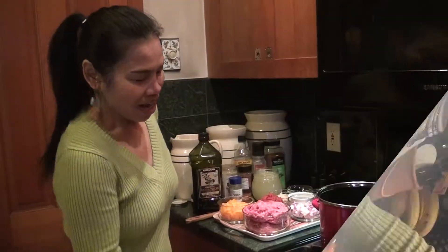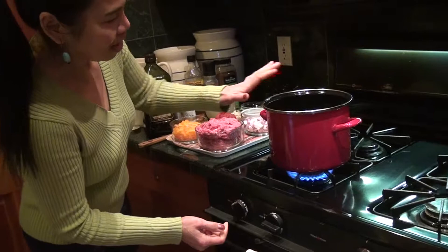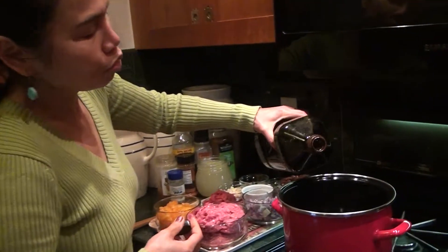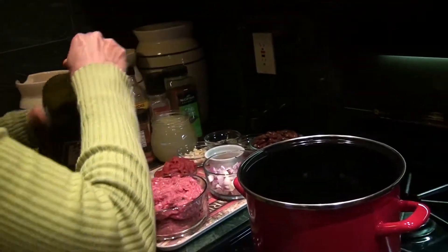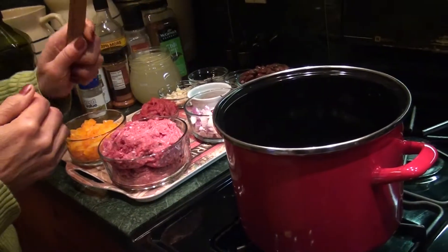Now we're going to start cooking. Turn the heat on high. When the pan gets hot, add about two tablespoons of olive oil. Wait until it looks a little hot, then I'm going to cut my splatter.